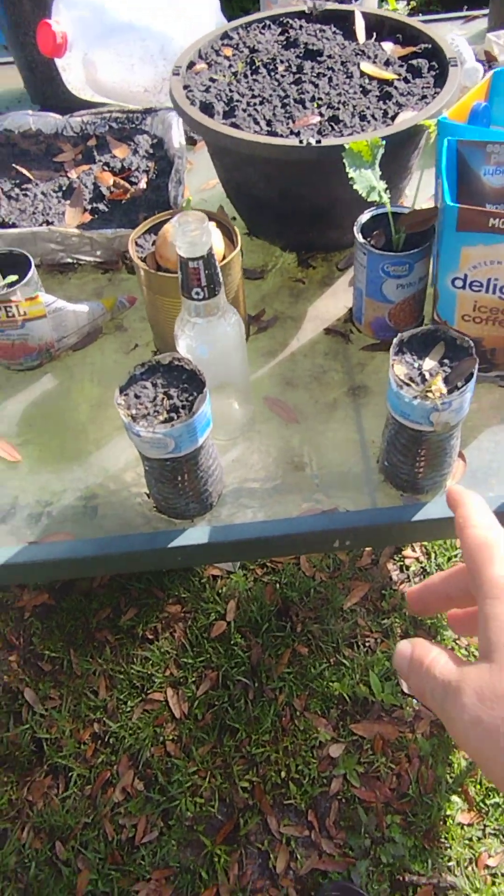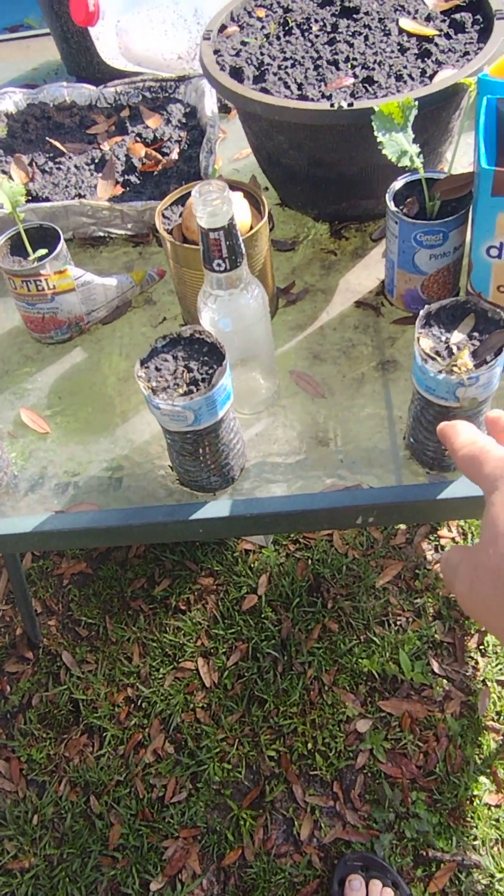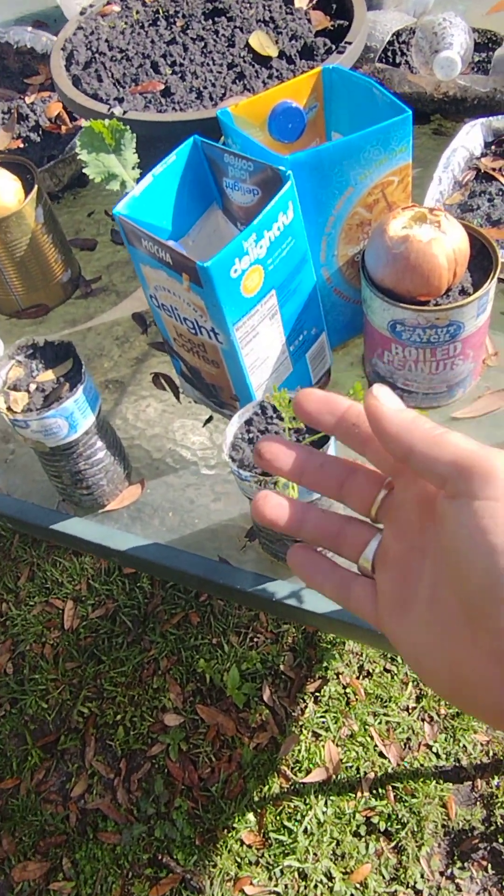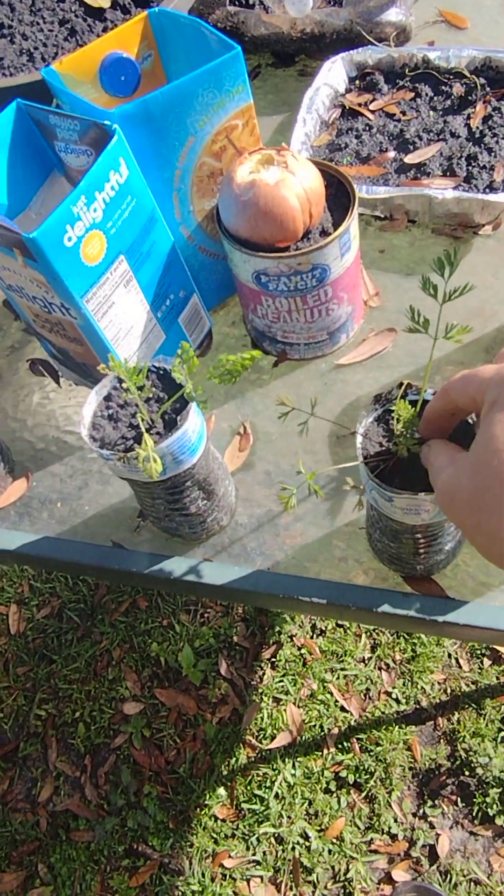My carrots are still coming in. There are a couple that have passed on, but I can replace those. The ones that came up from shock are looking really, really well.